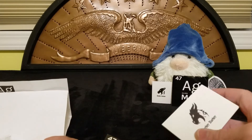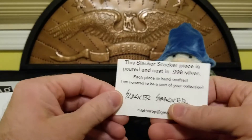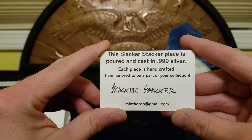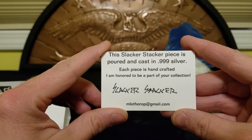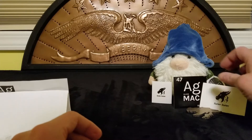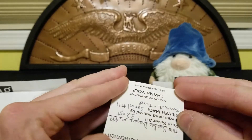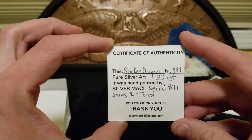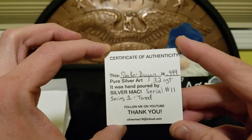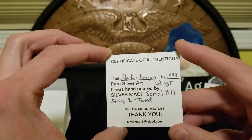It also came with the Slacker Stacker card — flip it over — personally signed by Slacker. It reads: 'This Slacker Stacker piece is poured and cast 9.99 silver, each piece is handcrafted. I am honored to be part of your collection — Slacker Stacker.' It also comes with Silver Mac's certificate of authenticity: 'This Slacker Dragon is 0.999 pure silver art, 3.2 ounces troy, hand poured by Silver Mac, serial number 11, series one, toned.'